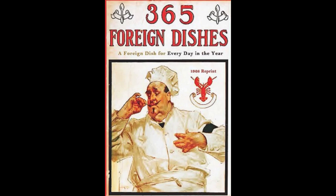9. Belgian Veal Scallop. Chop cooked veal to a fine mince. Butter a baking dish, and put alternate layers of veal, rice, and tomato sauce until the dish is full. Cover over with fine breadcrumbs. Pour over some melted butter, and let bake in the oven until brown. Serve with French peas.